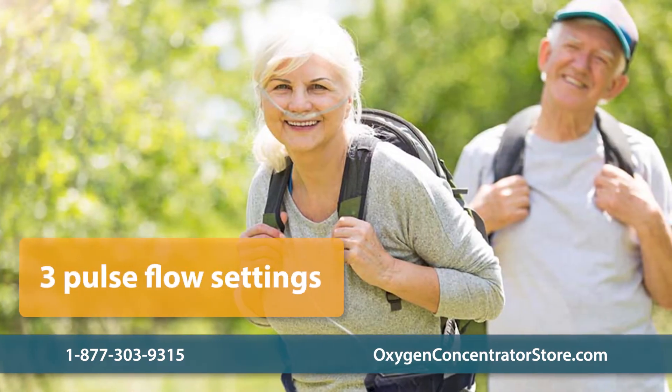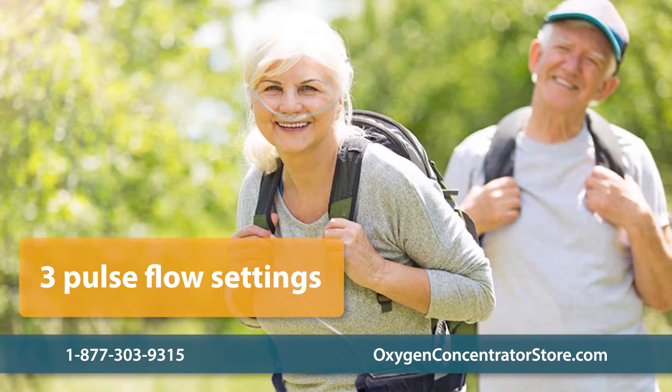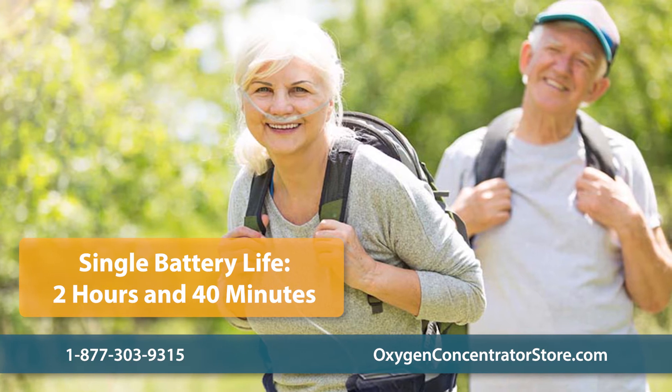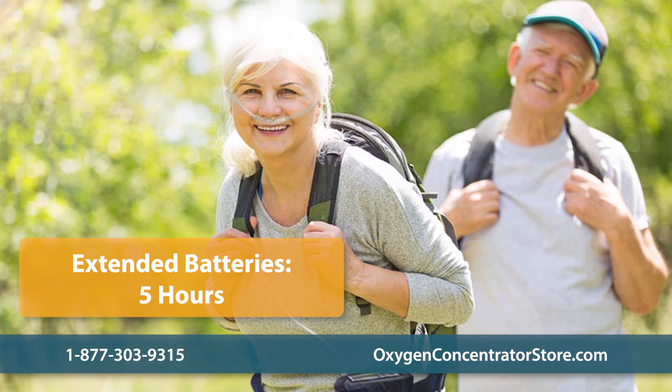The G4 unit features three pulse flow settings and is designed for both active and daily use. A single battery can last up to 2 hours and 40 minutes on a setting of 1, and an extended battery can last up to 5 hours on a setting of 1.